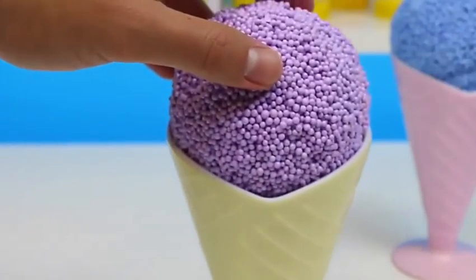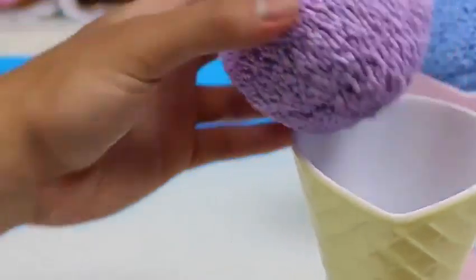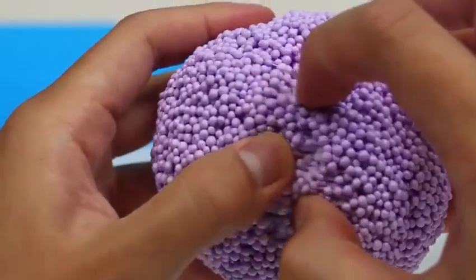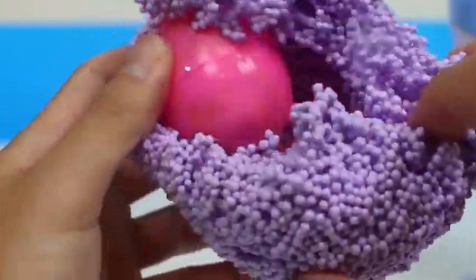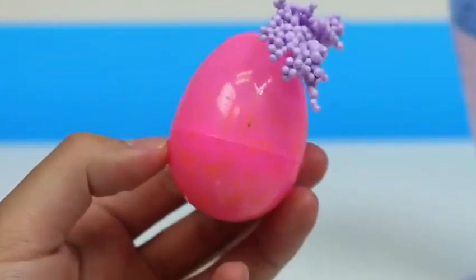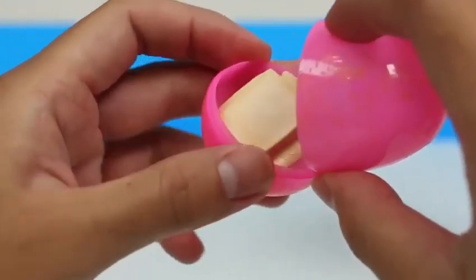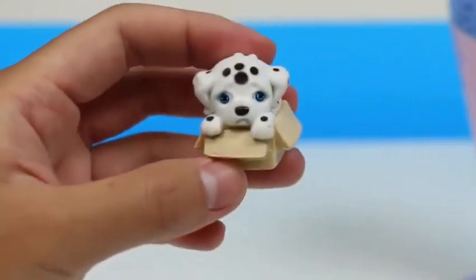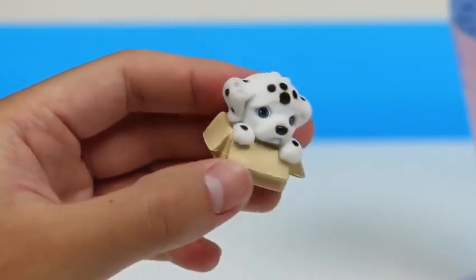On to our next ice cream! Here is a lavender scoop with a lemon-glazed ice cream cone. These ice cream flavors are very spring-themed! I like it! And we got a pink egg! Let's see who we find! It's a lost puppy inside a box! This breaks my heart!